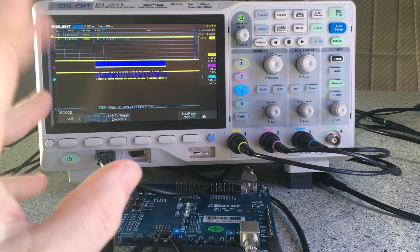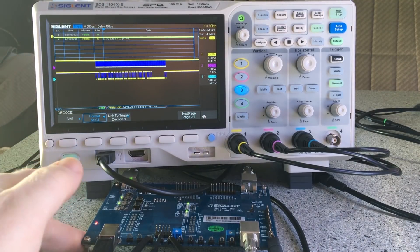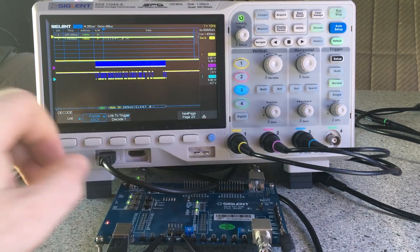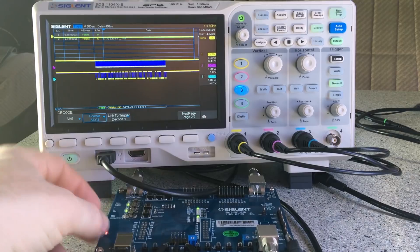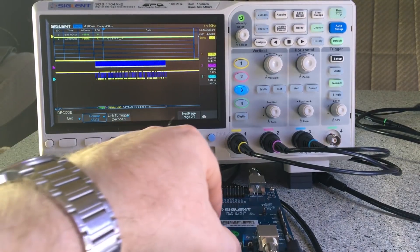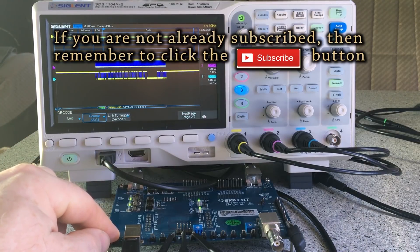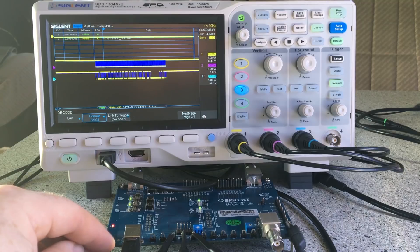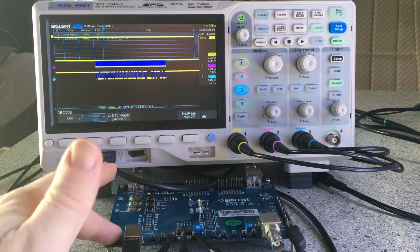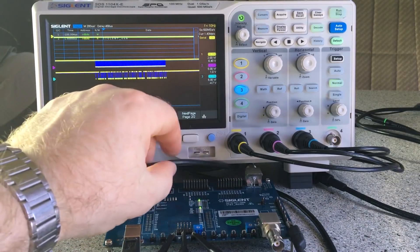I've got this scope and I'm doing a follow-up on the SDS 1104XE, as you would have seen in the previous video. I've got a Siglent test board here — this is the STB3, which Siglent very kindly gave to me previously when I did the 1202XE, the two-channel version of the scope. They gave me this board as a gift for doing that review, so this allows you to do some signal tests and more advanced signal testing.